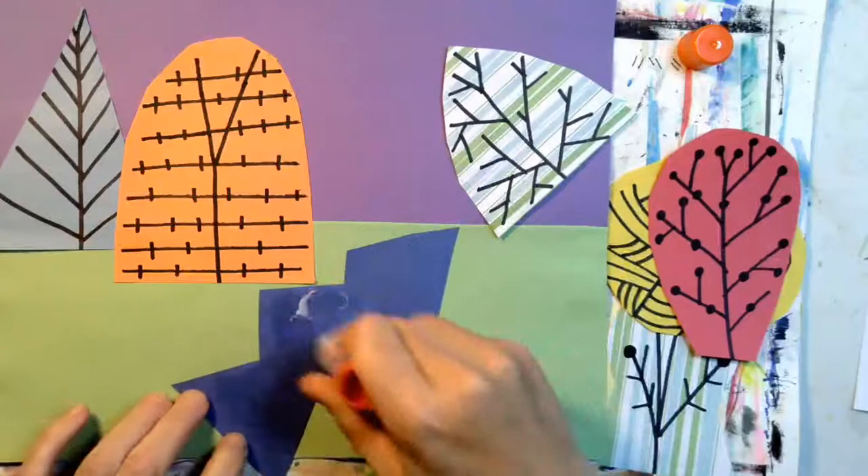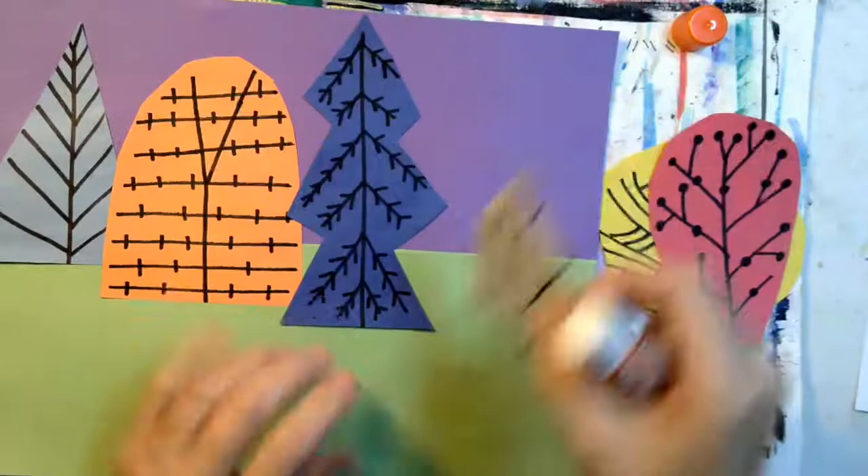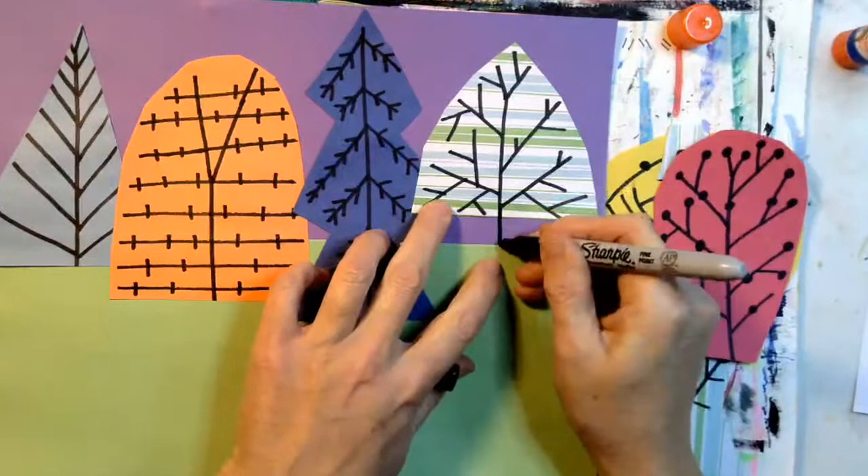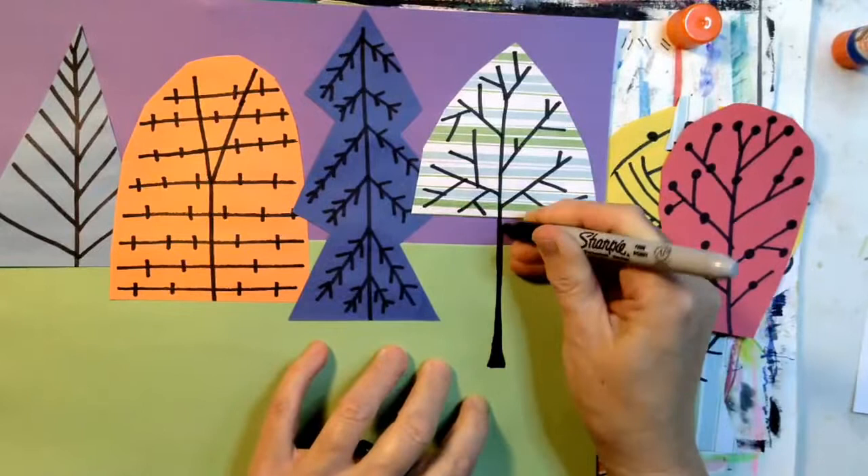This one I'm going to glue on just slightly above the horizon line. Now get your black marker — you're going to extend that vertical line down from the middle of the tree. This is your tree trunk, and you might want to make the trunk a little bit thicker so it's strong enough to hold up the tree. Before I glue the rest of the trees, I'm going to draw all of the tree trunks first.